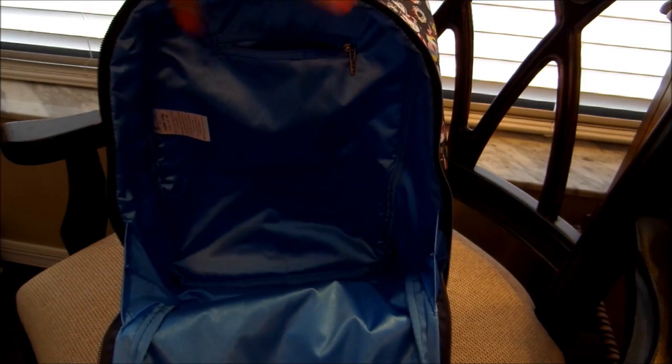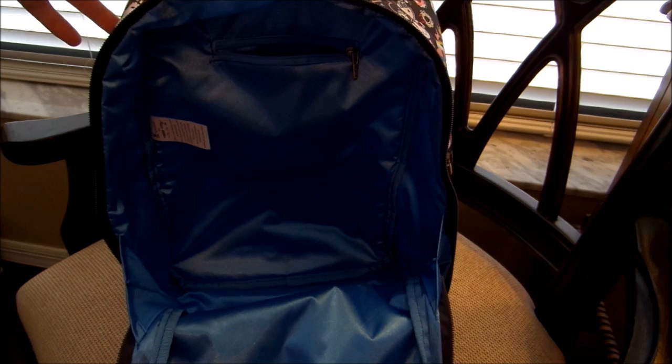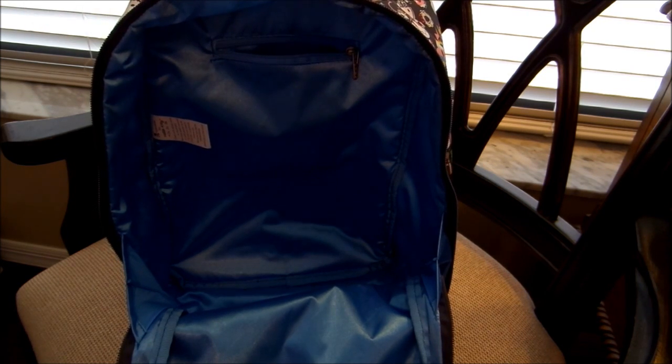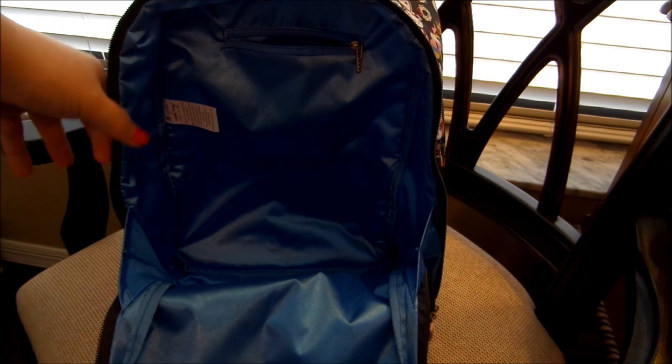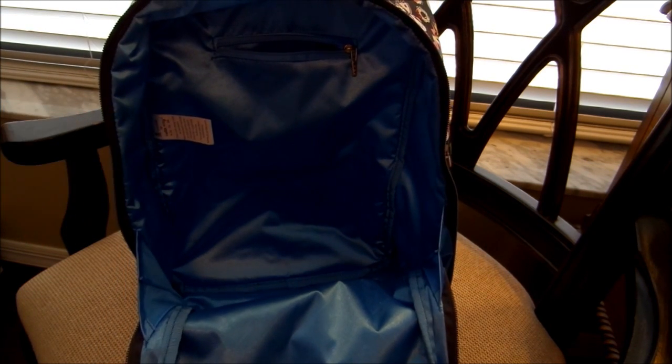And that is everything I have packed up in the Dream World Minibee. I hope you guys found this helpful — maybe it gave you some new inspiration on how you can pack yours up. If you have any questions or comments, feel free to leave them below. I love to hear from you guys. I will talk to you soon — have a great day!